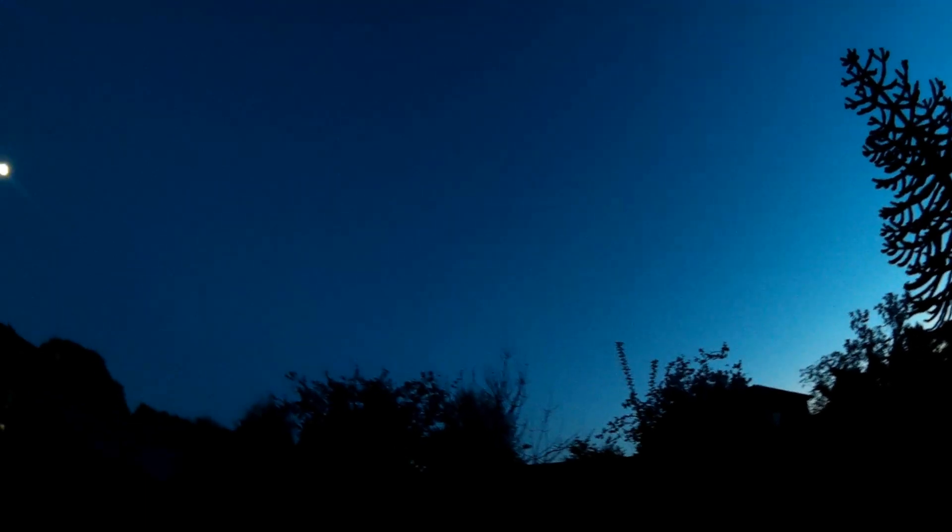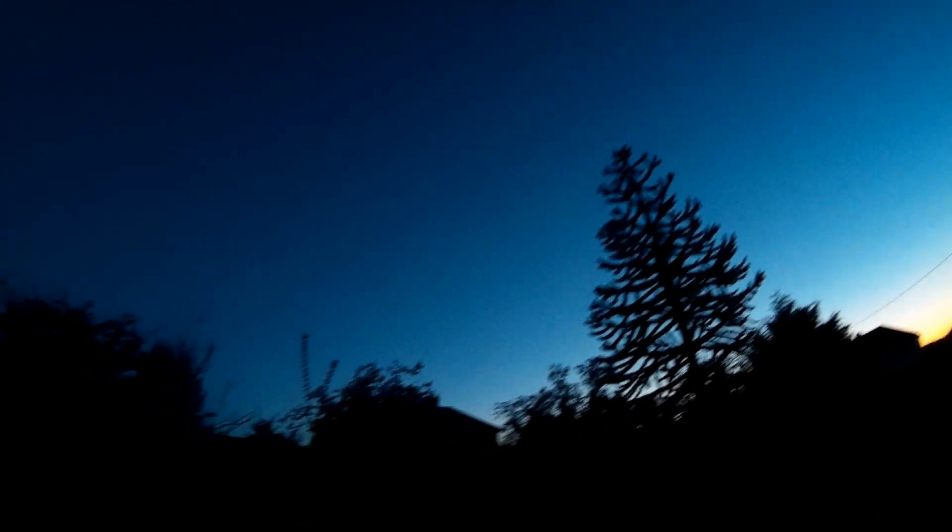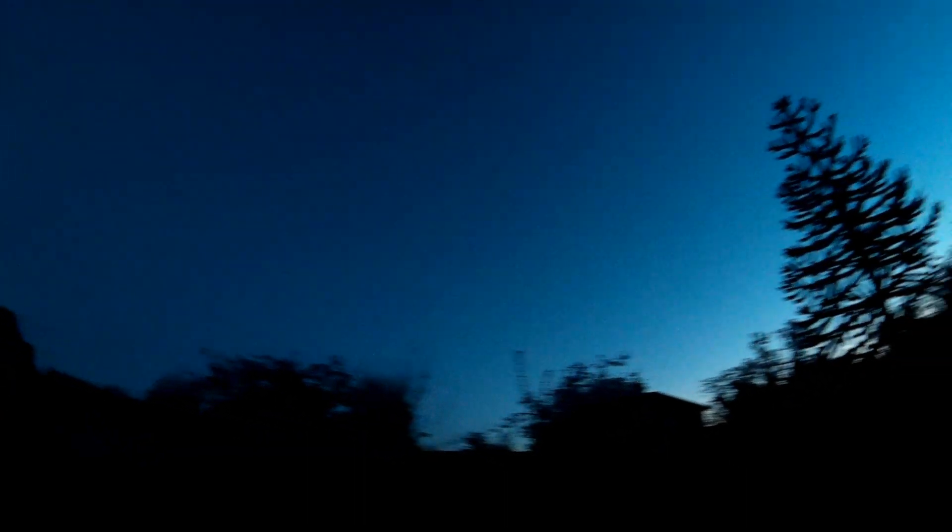They're the smallest bat in Britain. Their common name, soprano pipistrelle, tells you that they have a higher peak frequency than the common pipistrelle. And their Latin name, Pipistrellus pygmaeus, tells you that they're actually smaller than the common pipistrelle by only a fraction of a millimetre or so. So there isn't much in it, but the soprano pipistrelle is Britain's smallest bat species.